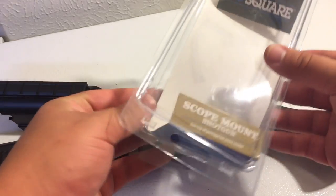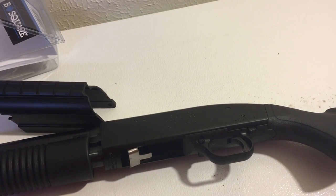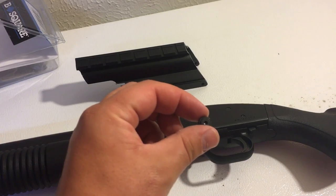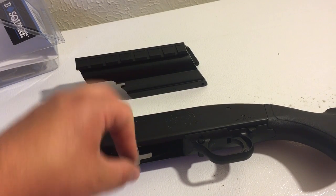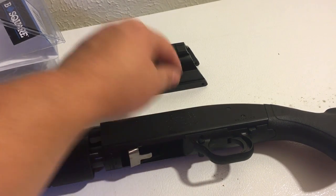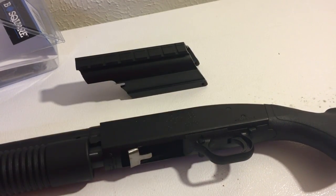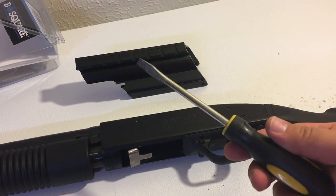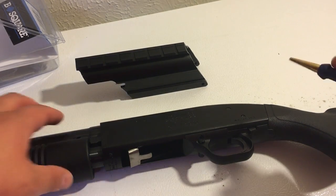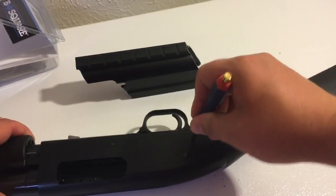I'm mounting this B-Square scope mount onto my Mossberg 88. The only things you need is the mount, the pin here — I'm going to remove a screw from the inside and put that on — and the screw that goes on the back. It comes with a set of tools. It's basically tightening from both sides with a screwdriver. First thing, I'm going to punch out this retainer pin.